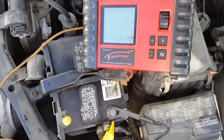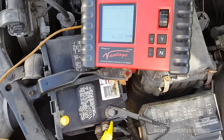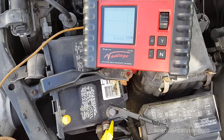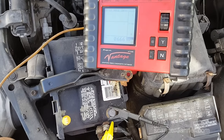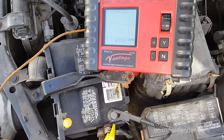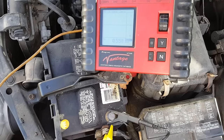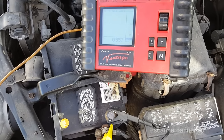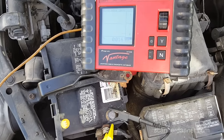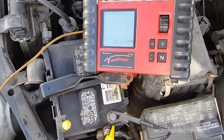How about now? 0.667 — I turned the interior light switch on, that's what caused that. It should drop... 0.558. This has one of those delay-off interior lights, I think. Let's watch this for a second. It should drop now — yeah, it's at 0.016.